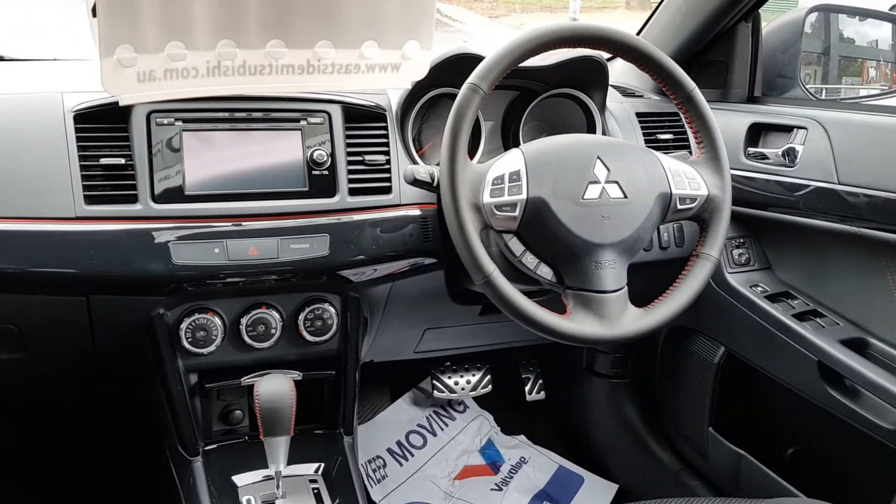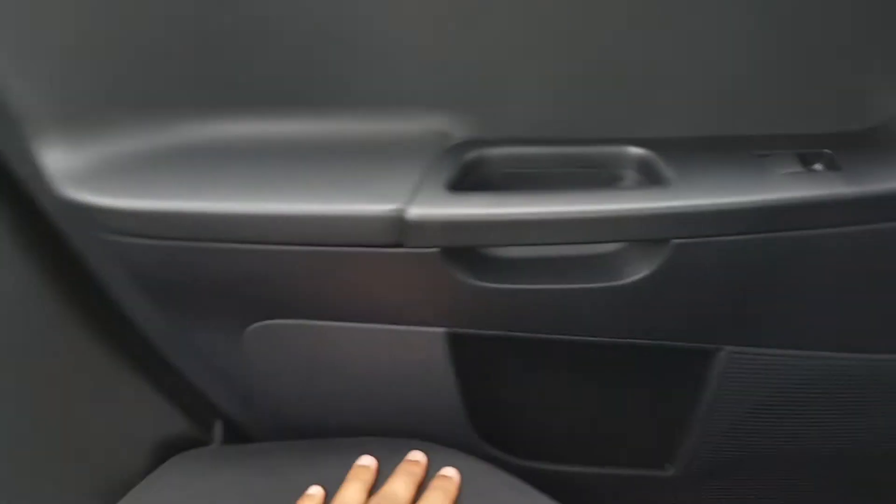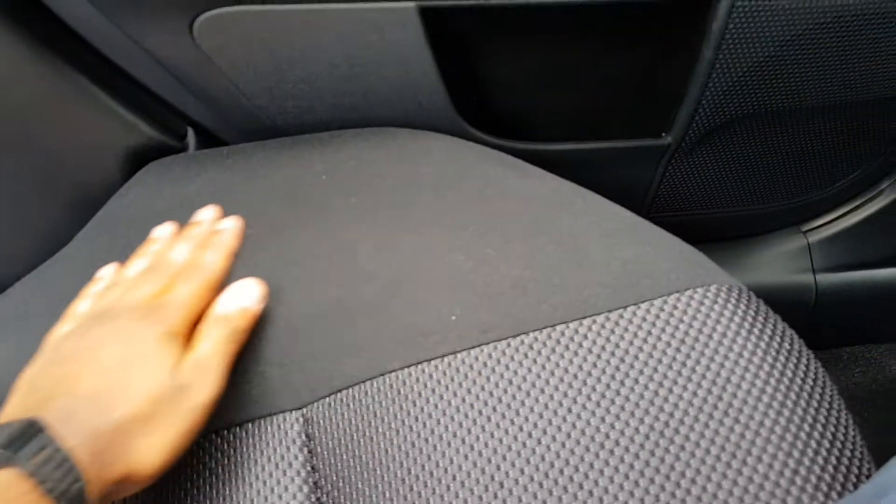The rear seat — the seats are the same as the front, very plush.